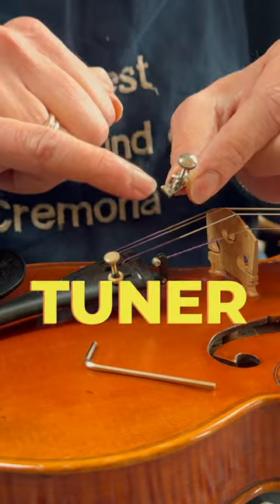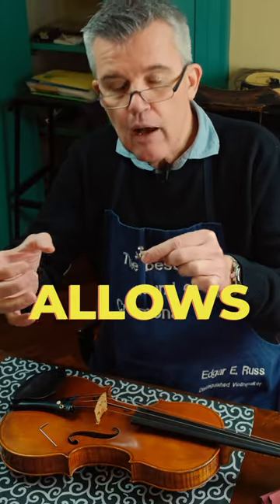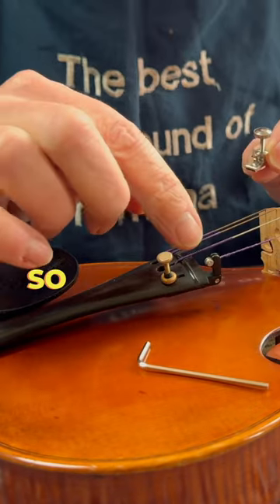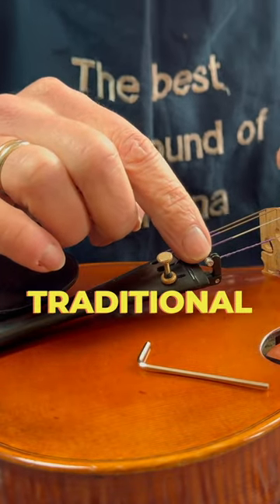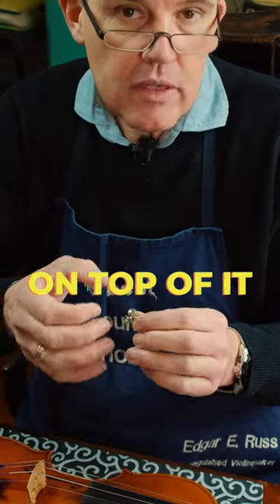The interesting part of this fine tuner is that there is a stick which is straight up, and it allows you to put the ball end just on top of it. So if you have a traditional E-string with a ball end, you just put the ball on top of it, and that's it.